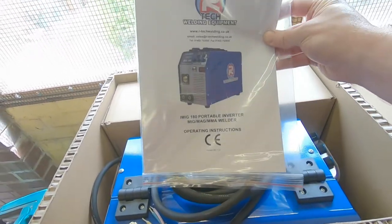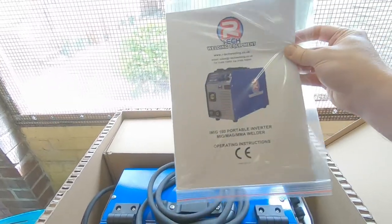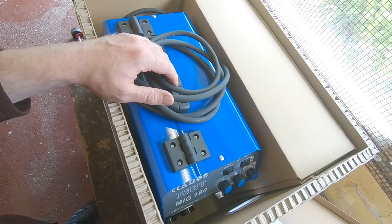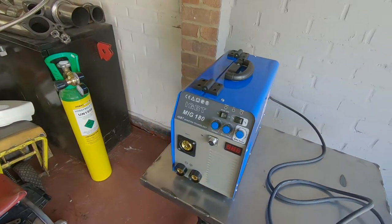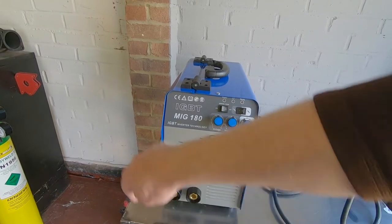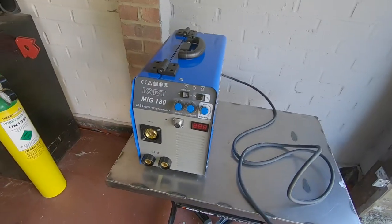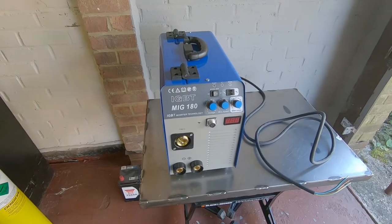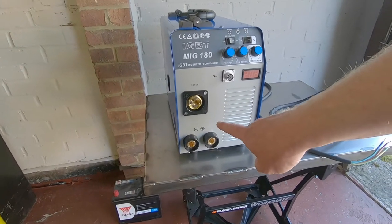The instruction manual is pretty good, although not completely without the odd humorous sentence. There's the welder itself — it's an inverter welder. It's the Artec MIG 180, so a 180 amp MIG welder, gas and gasless. You can change the polarity down here to switch your earth lead to positive and torch to negative for flux-core welding. The normal setup for gas-shielded MIG is torch positive and earth lead negative. It's a euro-style MIG torch, so you can use whichever brand you like.